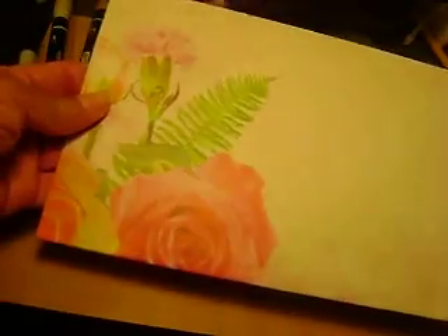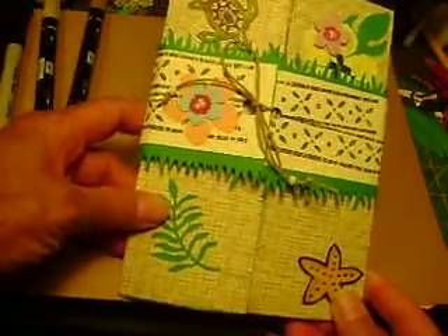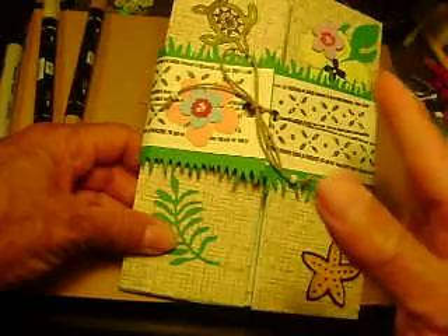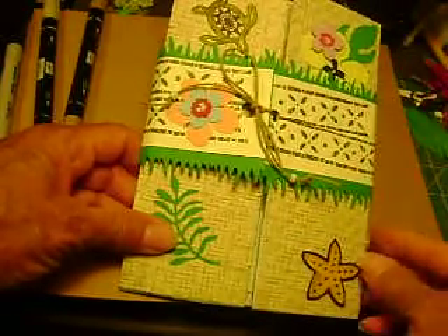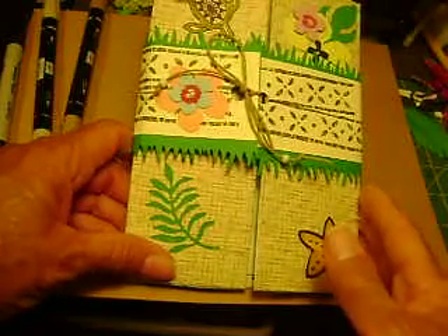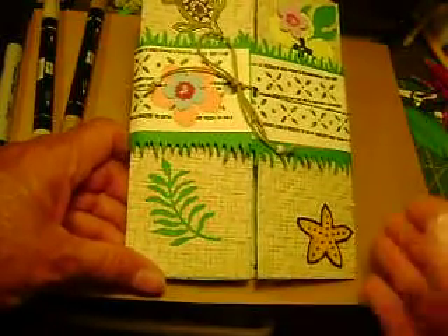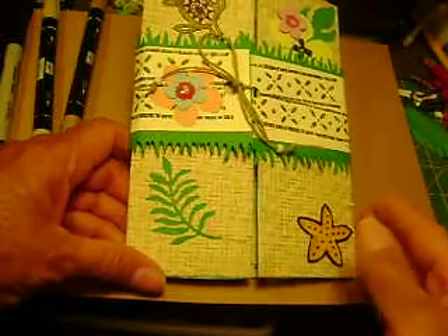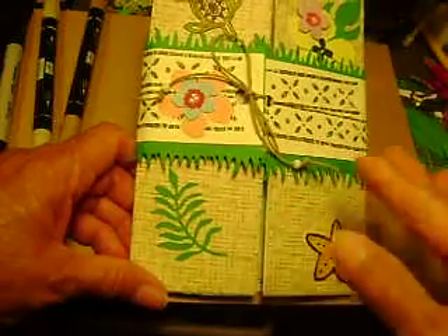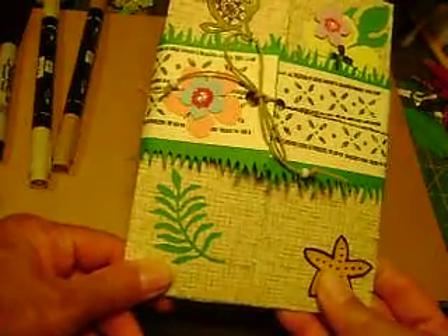This is the fancy bag I created to put the card in, and this is the card. I did some research and I wanted to explain the different symbols and things I incorporated. In the South Pacific and Hawaii, there are beautiful plants, flowers, grass, beaches, and sand — I wanted to incorporate all of that. This is called a trifold card, or a gatefold card, because it opens up like a gate.